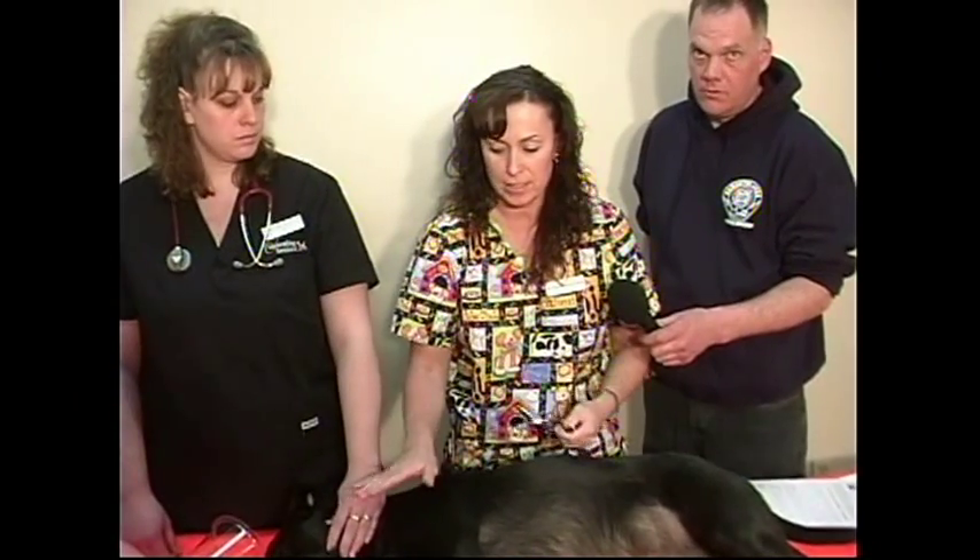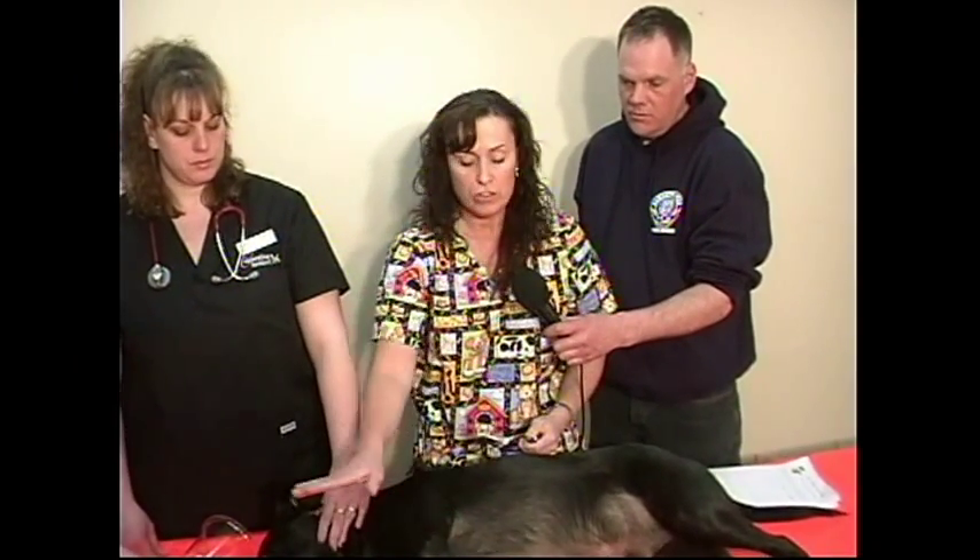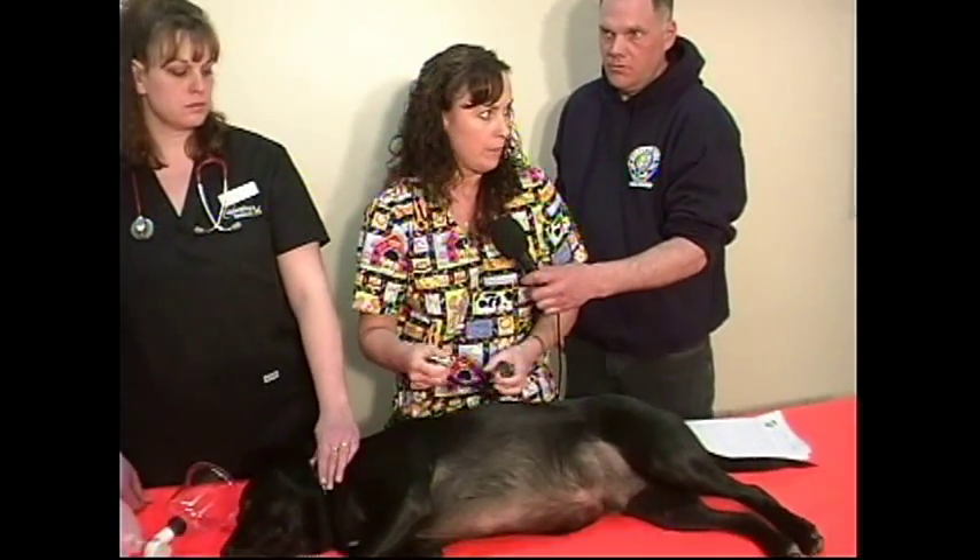Another quick check — not a nice one to think about — is the corneal reflex: take your finger and just touch the eye. If you get any kind of movement, either from the eye or from the animal itself, there is a sign of life. If you get nothing, that's a very good indication there is no sign of life. You can do all of these checks within about five to ten seconds.